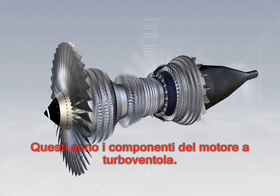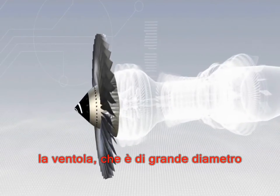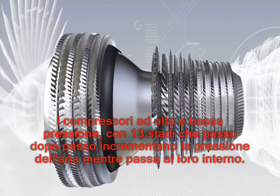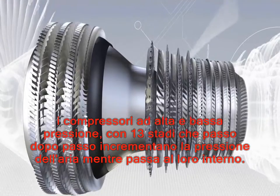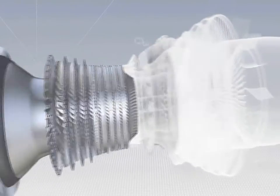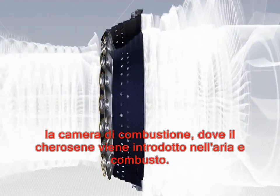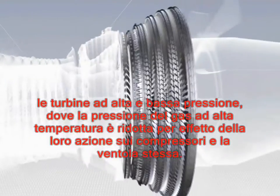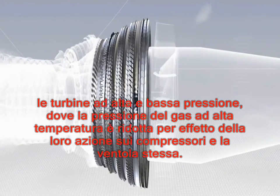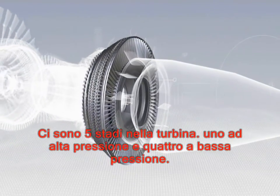These are the various components of the CFM 56-5B. The fan, which is a large diameter propeller. The low and high pressure compressors with 13 stages, which step by step increase the pressure of the air as it flows through them. The combustion chamber, in which jet fuel is mixed with air and burned. The high and low pressure turbines, in which the pressure of the hot gas is reduced as they drive the compressors and fan. There are five turbine stages: one high pressure and four low pressure.